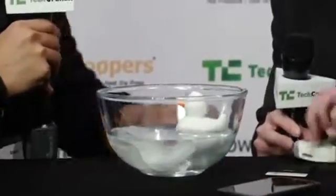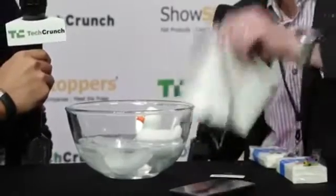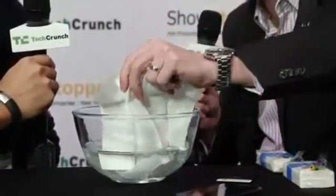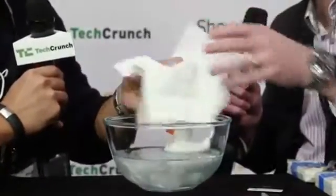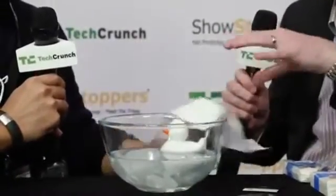If I now take that same tissue that we've treated with our nanocoating technology, and we introduce this into the water, rather than absorbing it, it simply repels it. Oh, would you look at that? So it stays completely dry. That is pretty amazing. But we've not changed the look or feel of that. So imagine that performance now on your mobile device.